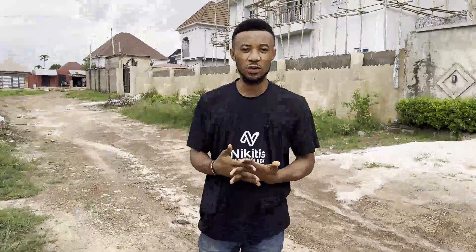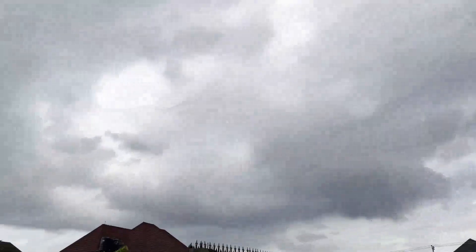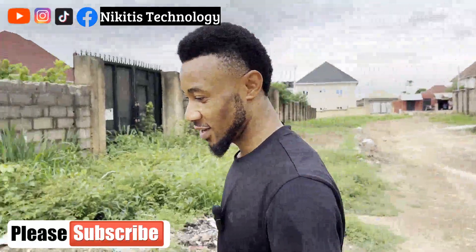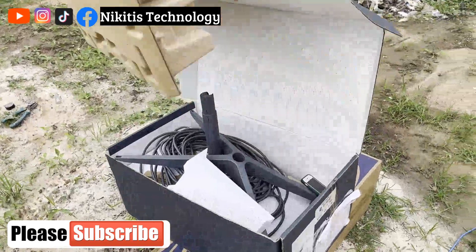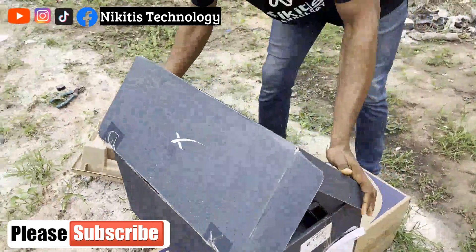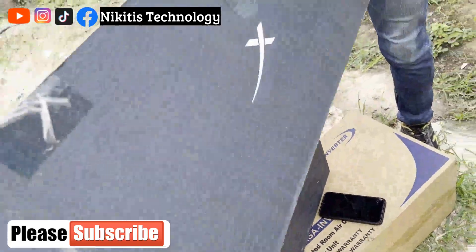Hello viewers, welcome back to my YouTube channel. Today I'm in an open space and I'm going to be doing a Starlink installation. I'm going to be showing you the Starlink setup today, so let's go.